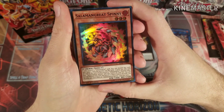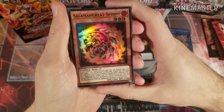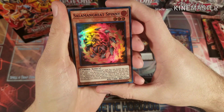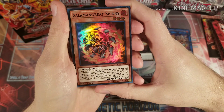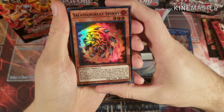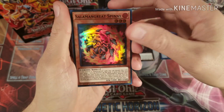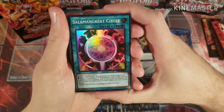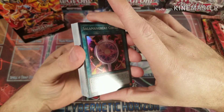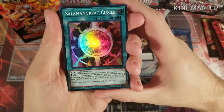Then Salamangreat Spinny — if you control a Salamangreat card you can discard this card and target one face-up card, it gains 500 until the end of the turn. And if you control another monster except Spinny and it's in the graveyard, you can special summon it but it's banished when it leaves the field, so pretty good for recursion. Salamangreat Circle — I only have one of these from the structure, and I'm going to see if I can pull two more, but this is definitely a card you want three of.